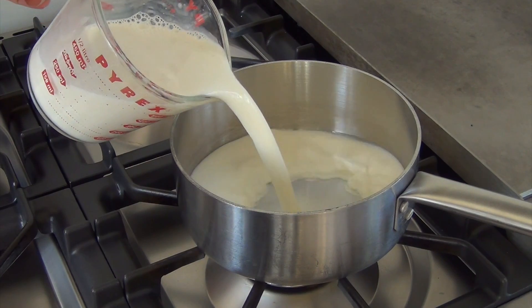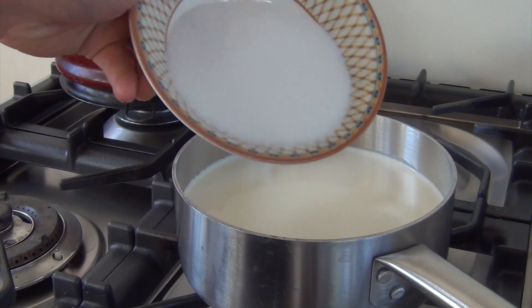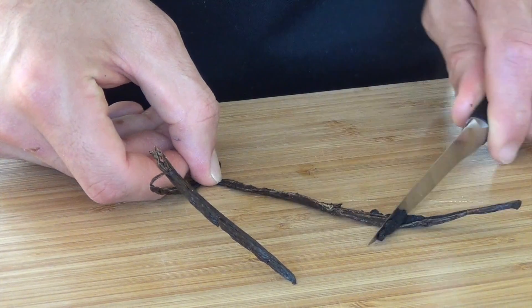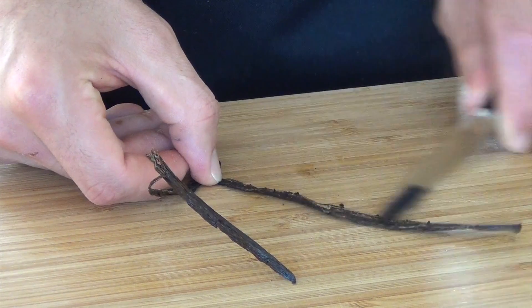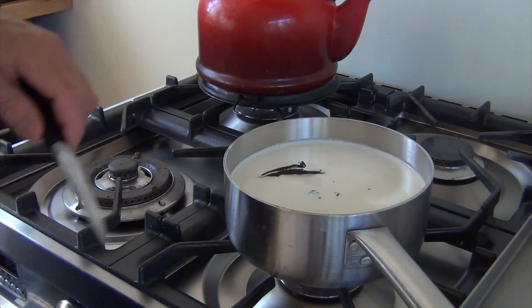Pour half a liter of whipped cream in a pan, together with half a liter of milk and 200 grams of sugar. Cut open a vanilla pod and scrape out the seeds, then add this to the cream mixture and bring it to a boil.